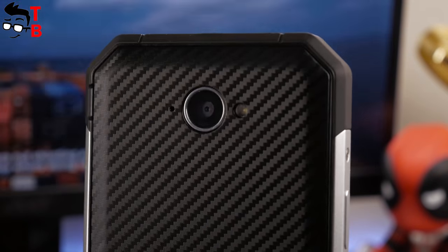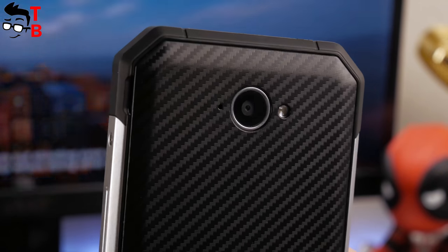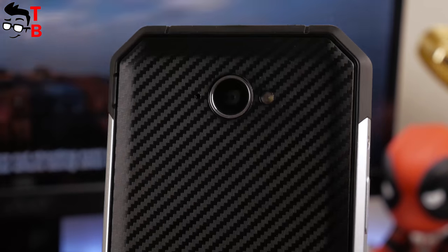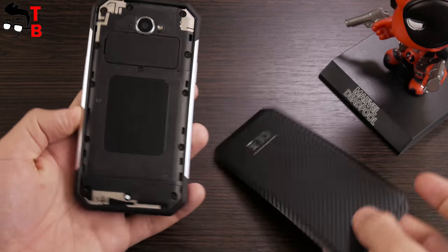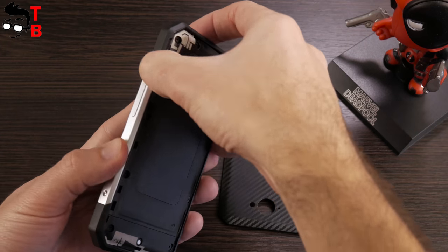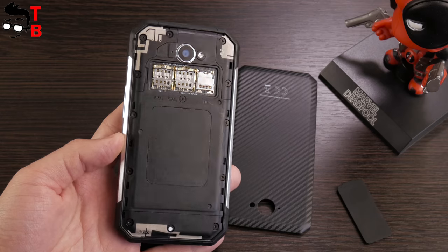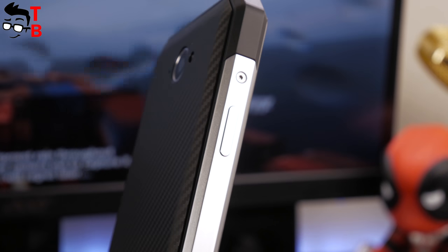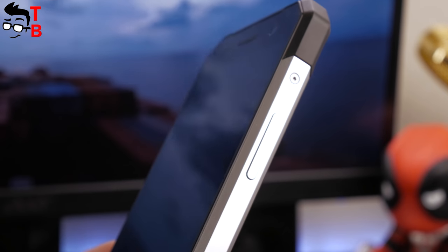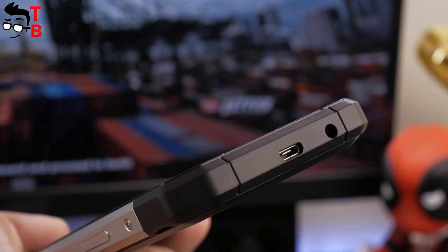The back panel has a main camera and LED flashlight. Next to the camera is a hole — it's a microphone for noise reduction. The carbon cover is removable, and here you will find a slot for two SIM cards and a microSD memory card. However, the battery is not removable. The power button is located on the left side, the volume rocker on the right side, and the 3.5mm headphone jack and microUSB are located on the top.